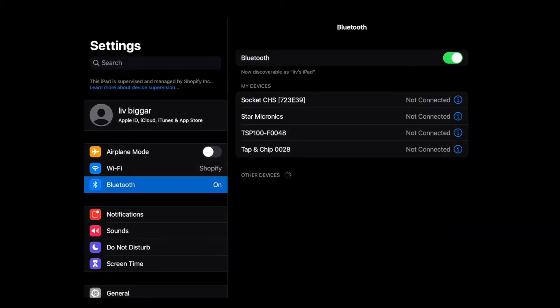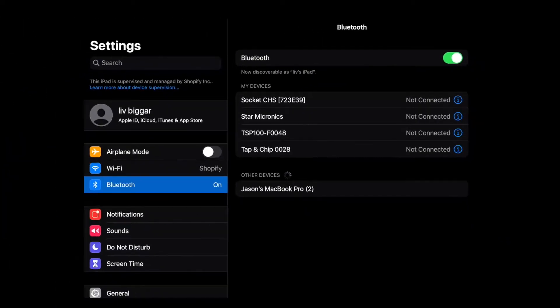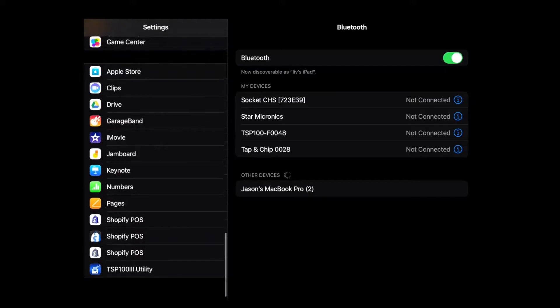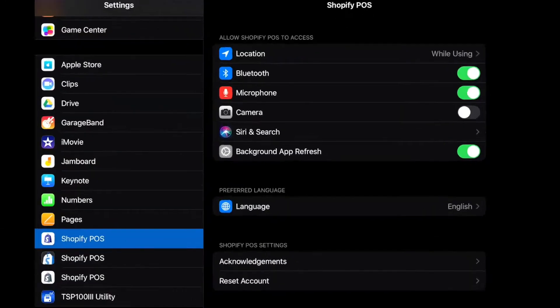Second, the barcode scanner must be paired with an iOS device via Bluetooth, and you need to confirm that both your device and Shopify POS have Bluetooth enabled. Open the settings app on your device and tap Bluetooth — be sure the Bluetooth button is toggled on. Then scroll to the Shopify POS app and toggle on the Bluetooth button there as well. You'll also need to grant the POS app permission to your device's camera, so toggle on the camera button here too.